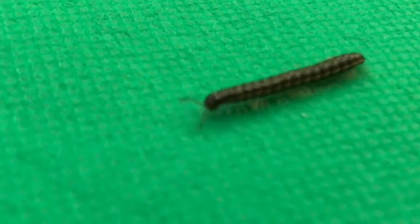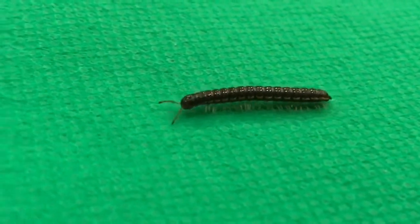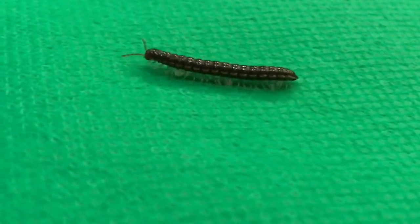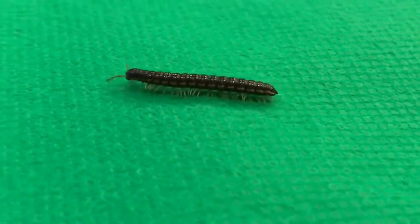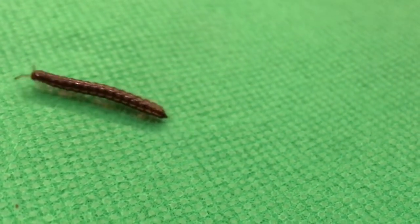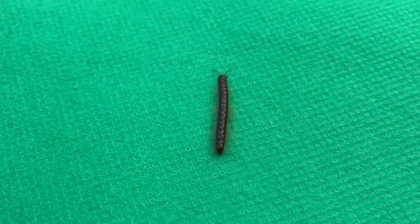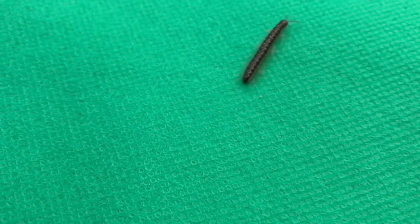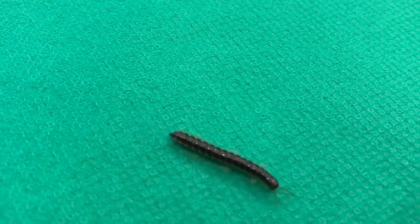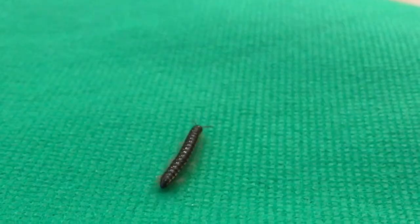I found this really cool millipede, so I decided to put it on a green screen for everybody to use in their videos. It is so cool — I love the millions of legs just feathering underneath it. These videos are free, but I sure would appreciate a thumbs up. Thank you.